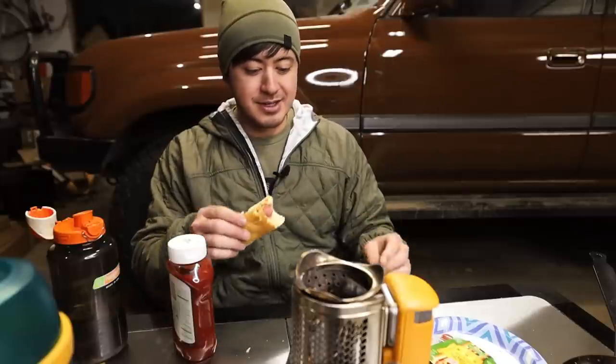If that ain't the dinner of champions, I don't know what is. Alright, that was a weird video — fun for me because I'm eating hot dogs and hot chocolate. I hope you enjoyed it.